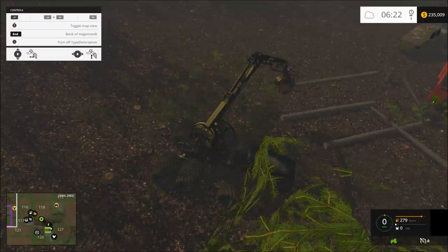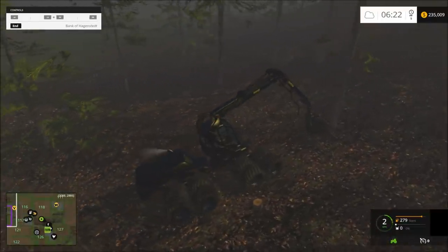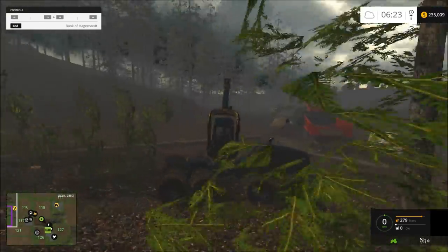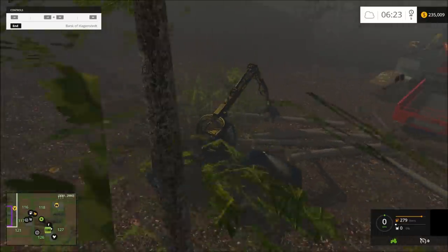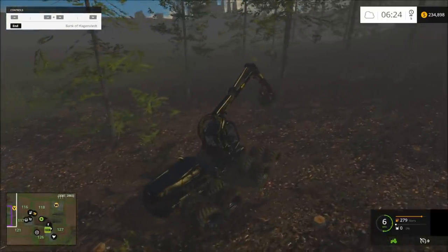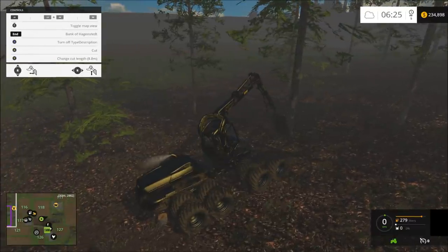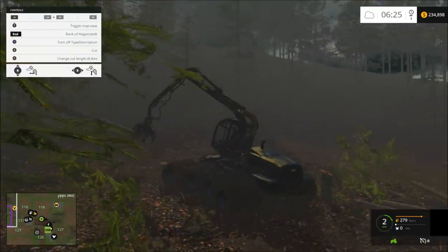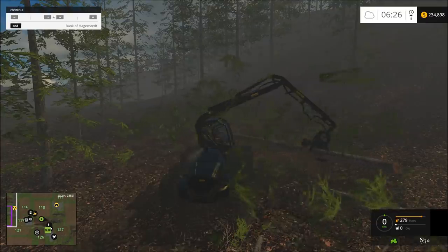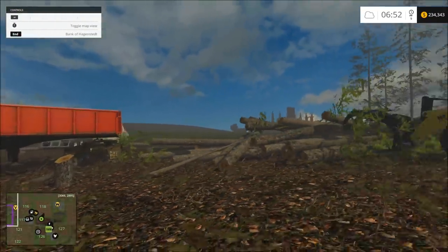We're just going to make a pile of logs here. Some of these trees are cut so high because they're messed up or something — not real sure. Okay, I'll be back when I have a big pile of logs. I have a pile of logs — kind of a small pile, but it's a pile. We're going to stick them in the chipper now and make us some wood chips.